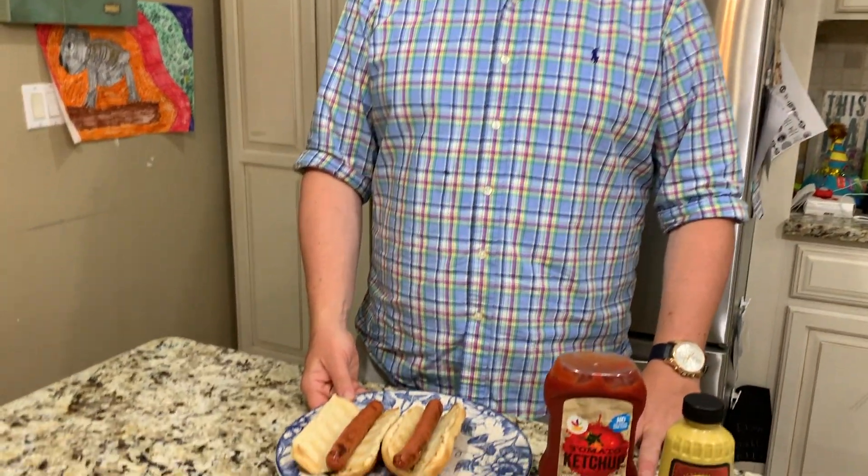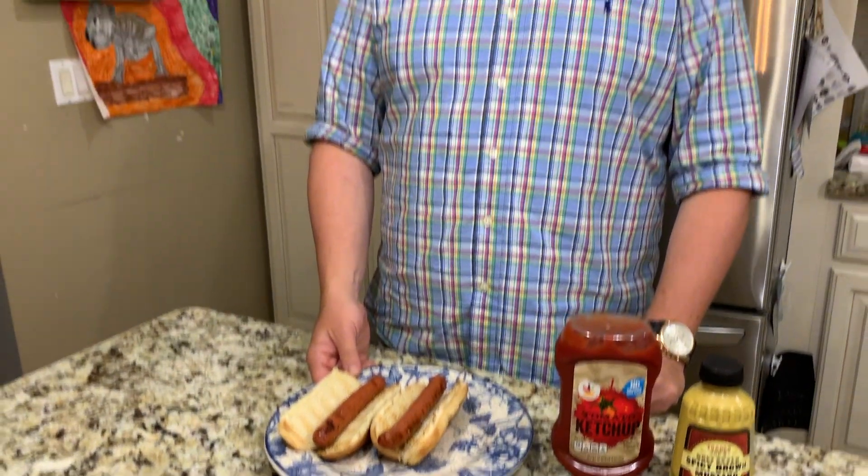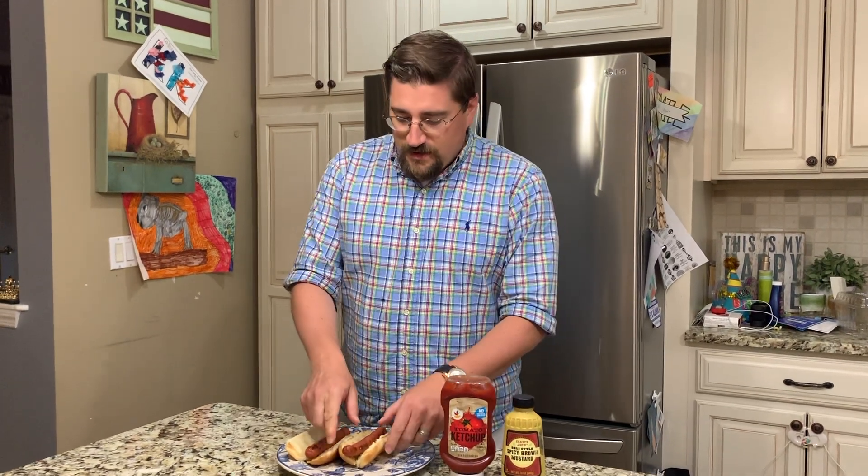The most important part of the process of eating a hot dog is to have a hot dog. Preferably, to have a hot dog bun to put the hot dog in. As you can see, it's shaped perfectly and built to hold the hot dog.